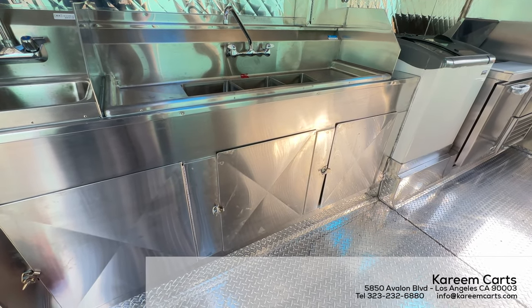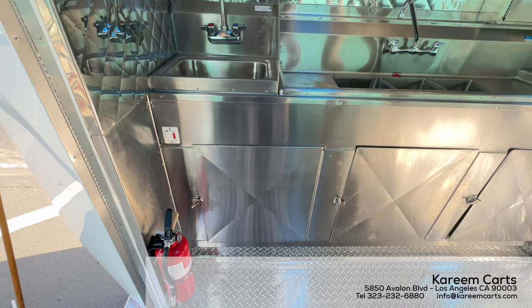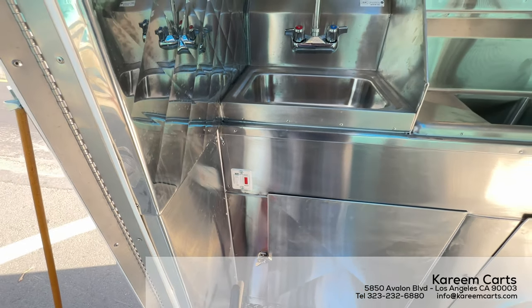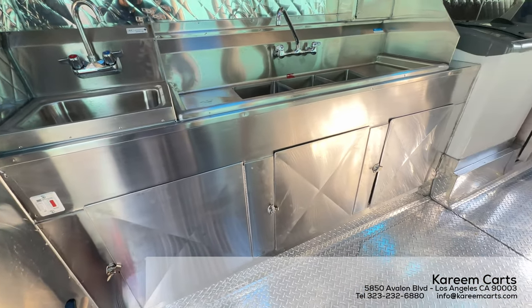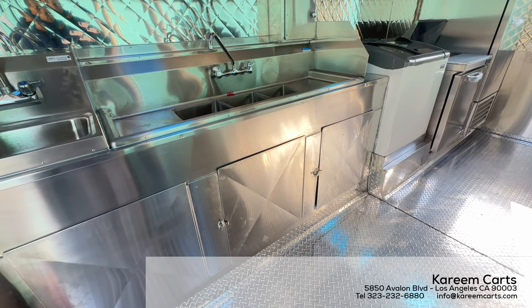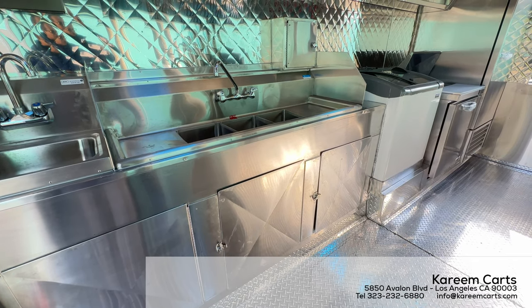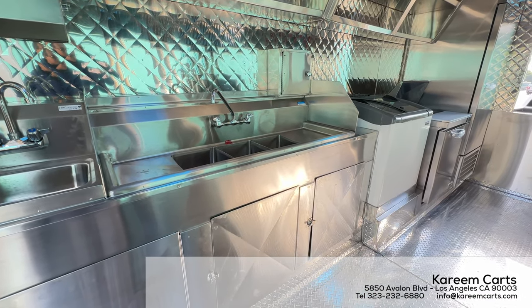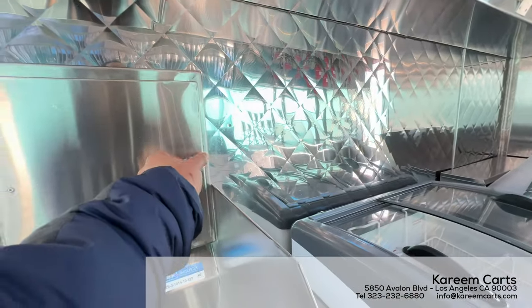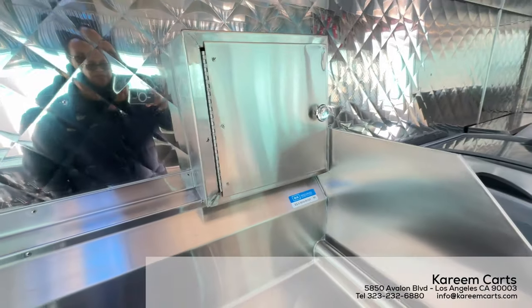Underneath the sinks is the access to the plumbing and storage for cleaning chemicals only. This is the on/off switch for the water heater. Power it on and wait around 15 minutes to have hot water in the hand wash sink and the three-compartment sink. These doors under the sinks give you access to plumbing and chemical storage — that is where you put chemicals to clean the food trailer, such as bleach, degreaser, etc. This small compartment on top of the drain board is for the cleaning hose, which is long enough to clean your food trailer inside.